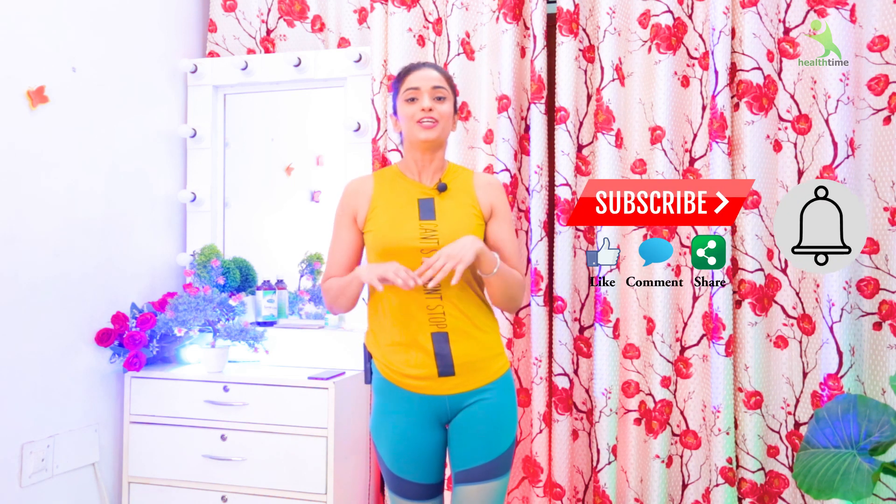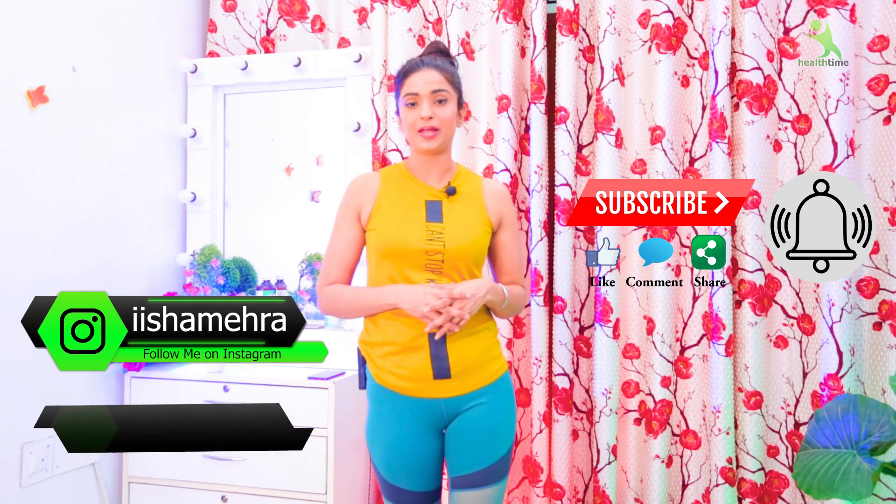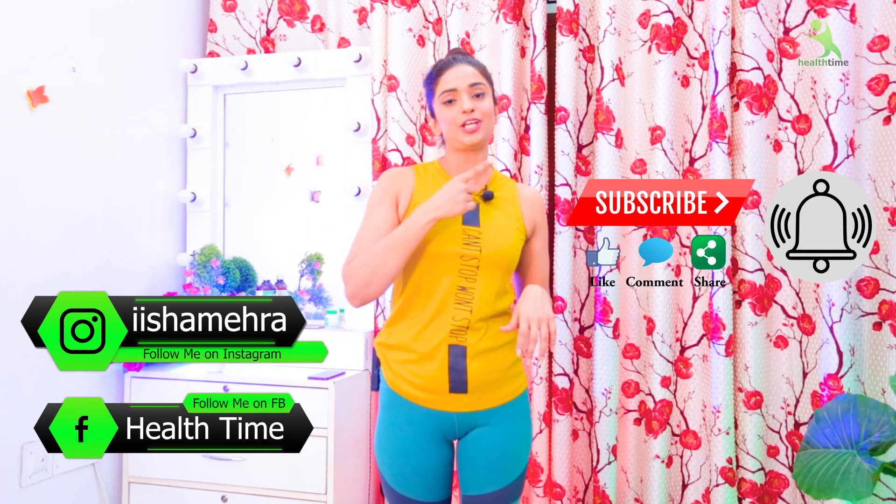If you like this video, please like, share, and follow me on Instagram. My Instagram handle is rrishamehra.